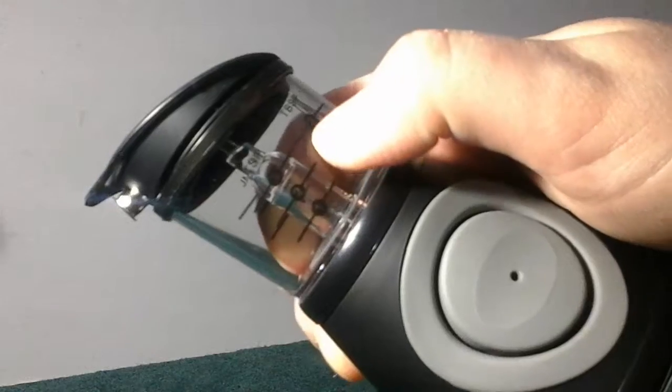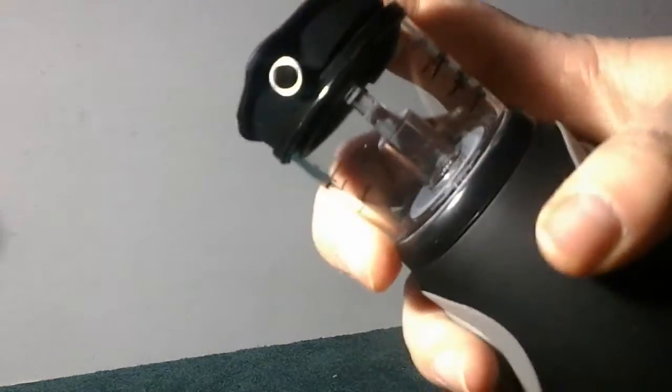The way this works is you fill it up with your oil or your vinegar, and then you squeeze these two things — just one on either side — and it pumps the amount you need into the top. You watch and measure the perfect amount that you need, and then you're able to easily pour out the amount that you need.